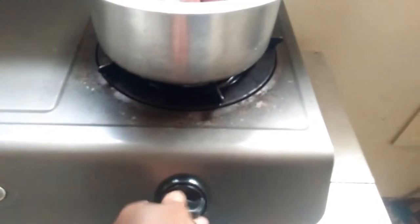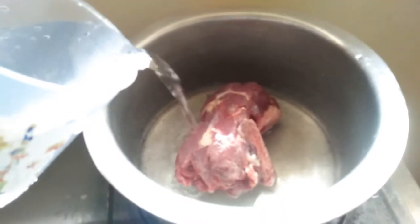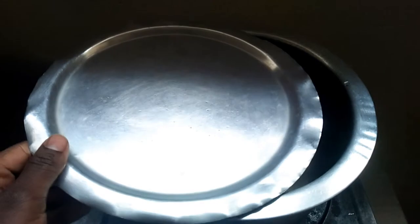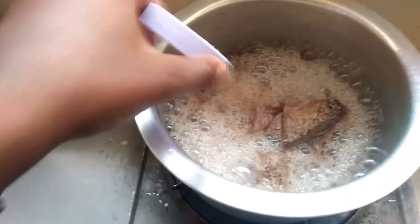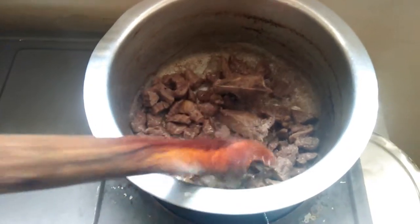I'm going to start off by placing my meat on the stove, turning it on, and boiling it down until it is thoroughly cooked. It looks like a rock because it was from the freezer, so that's that. I'll just add in a little bit of salt and let it cook down until all the water is dried up.